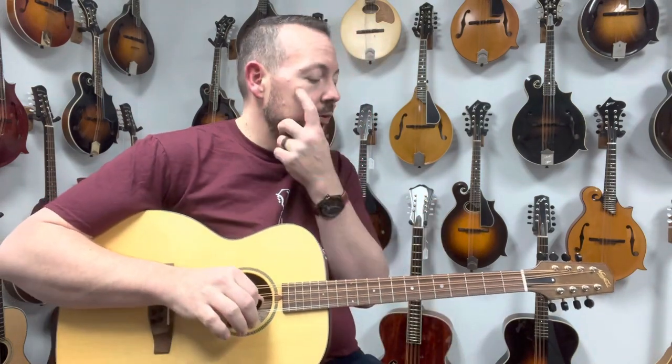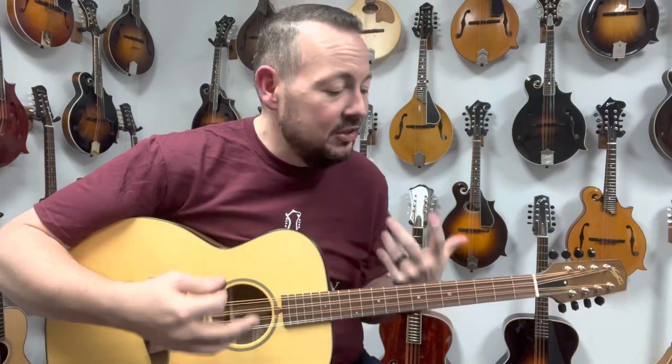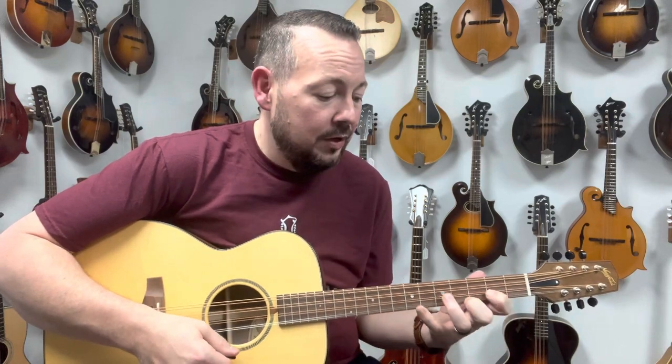These are absolutely perfect for singer-songwriters. Maybe you play mandolin, you don't play guitar, but you want a guitar kind of sound, and you want to accompany yourself. This is a great option for that, because if you already know your mandolin chords, they work.